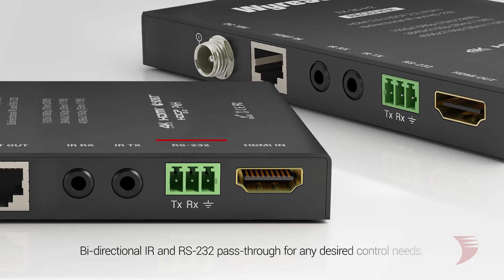Of course, power is nothing without control, and the EX35H2 offers bi-directional IR and RS232 pass-through to handle all your device control needs, whatever method you're using.